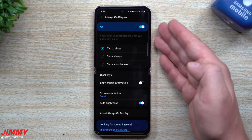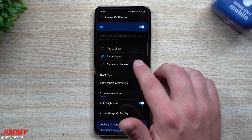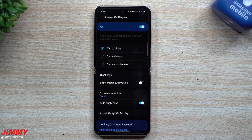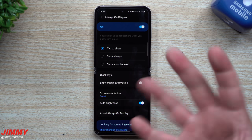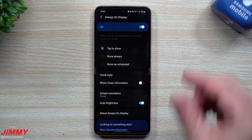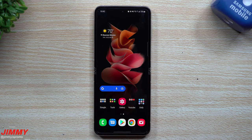You have options: always show, show as scheduled, or tap to show. For me, I use Tap to Show — any time I want to check the time or notifications, I'm probably within arm's reach of my phone anyway. You just tap the screen once and the Always On Display pops up. If you tap it again it turns on the full screen. Tap to Show is a really quick way to see the time and notifications without keeping the screen illuminated constantly.